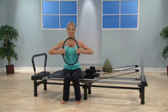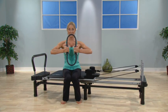Let me show you some of the things you can do. For example, with your arms, pushing — see how it works my entire upper body.